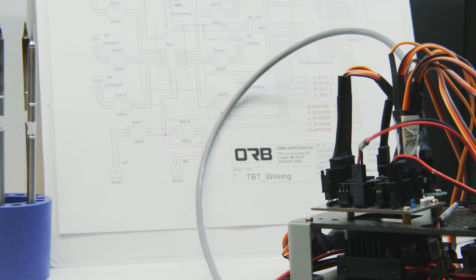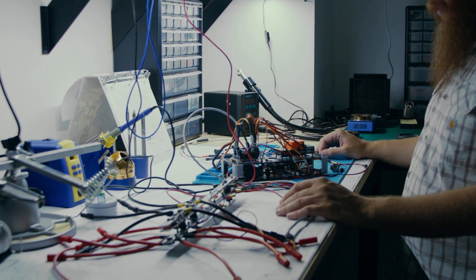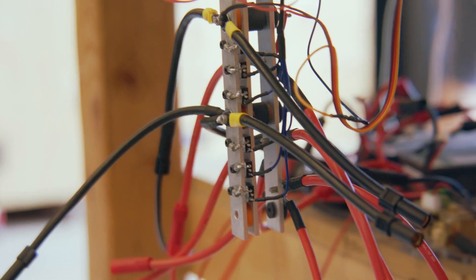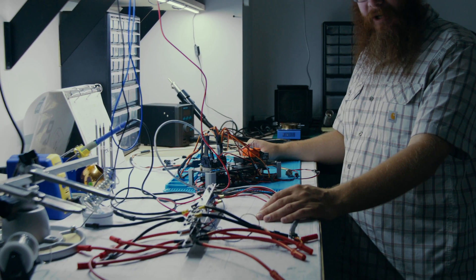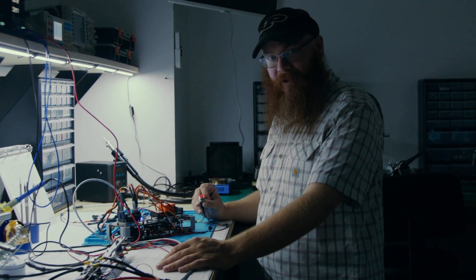I work on the power system for the T-Bird 2. We've got the power bus here and the spine. The spine has all the electronics and the avionics, and then the power bus just takes the power from the batteries and allows us to power it on with a push of a button.